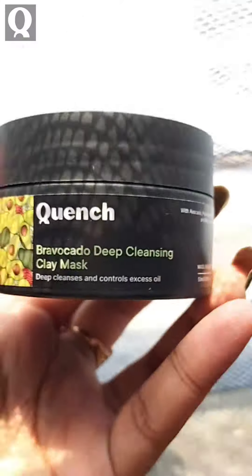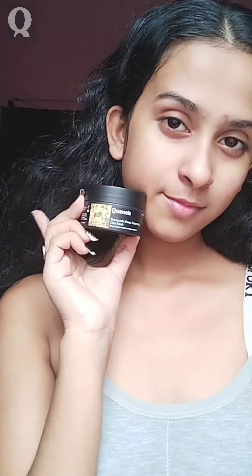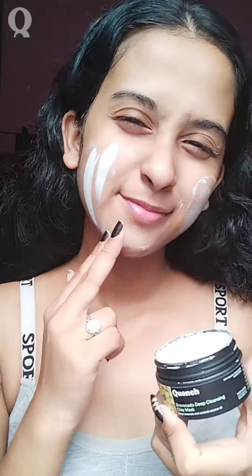Next, I'm using Bravocado Deep Cleansing Clay Mask which deep cleanses and controls excess oil. Evenly spread a generous layer of the mask on your face and let it rest for 8 to 10 minutes. Rinse thoroughly with water and then pat dry.